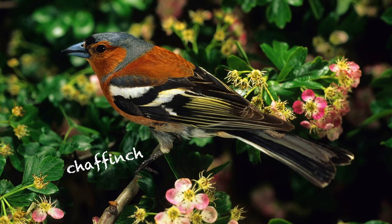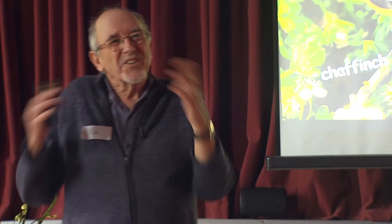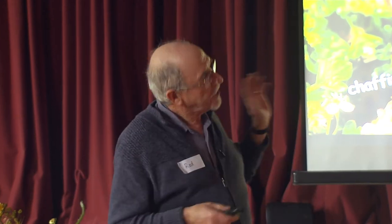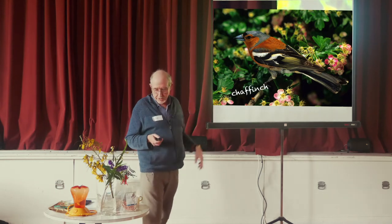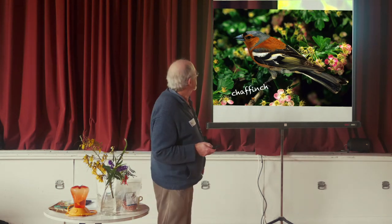The other finches are all in the same family group and their calls all sound the same — it's a hell of a job to distinguish between them. But the chaffinch I reckon we should be able to learn, so that's why we put it in the testable group.